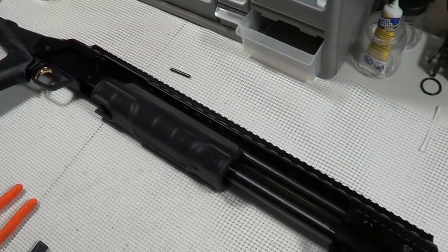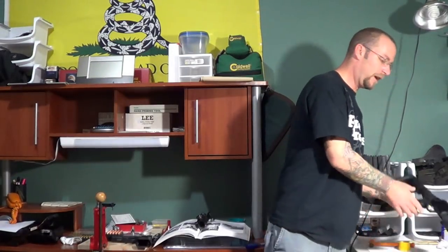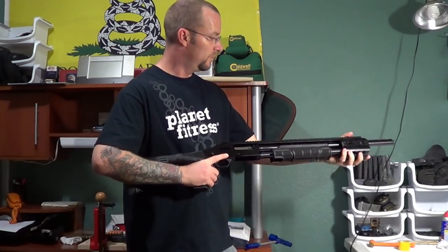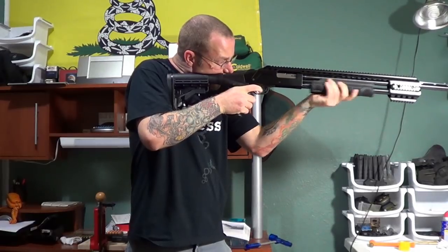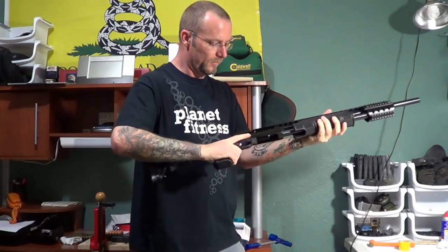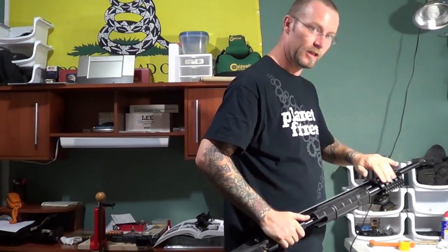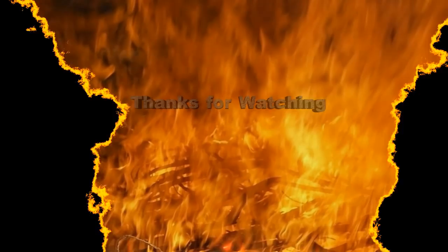Let's get her off the table and give her a rack or two and see how she likes that. Alright, let's see if we can make this bad boy rattle. As you can see it's pretty tight. Nice - I'm digging it.